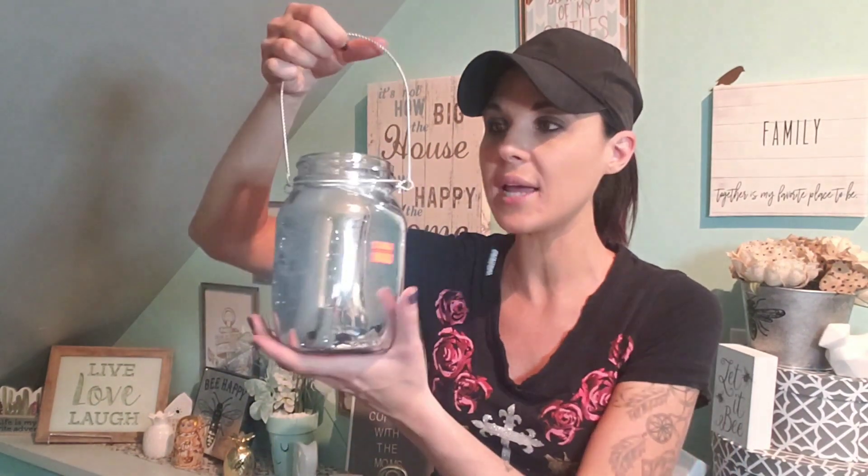Before I get started, I went to Hobby Lobby to get some birthday decorations for my kiddo. Always check your clearance — no matter what store it is, check your clearance, especially Hobby Lobby. Look at this find: this beautiful mason jar with a little sparkle. It was originally $9.99 and I got it for a dollar. A dollar, guys. This is beautiful. I wish they had more, but they didn't.